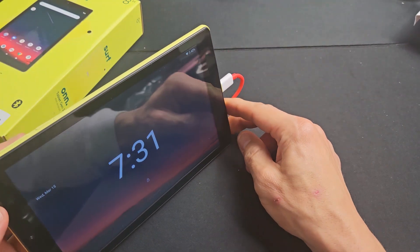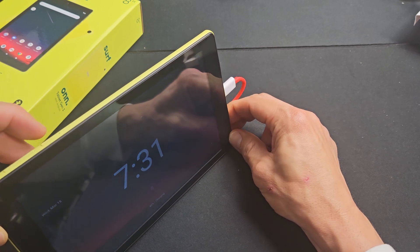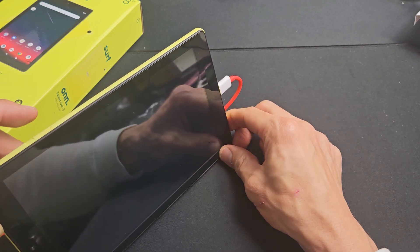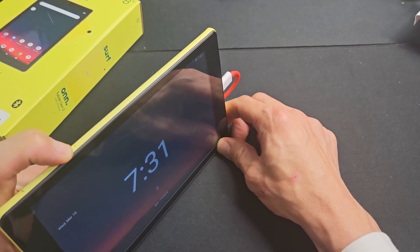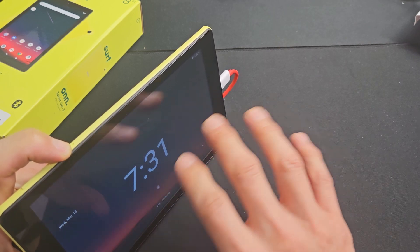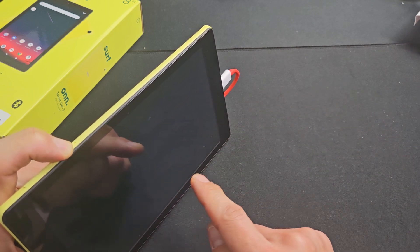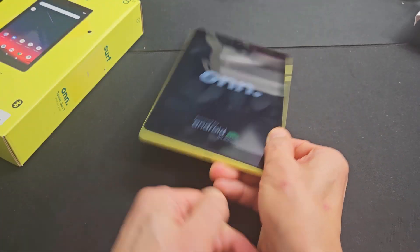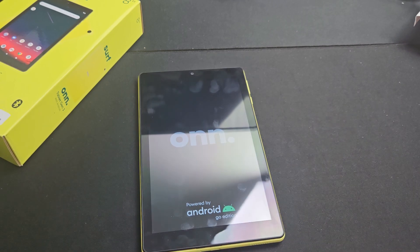Now while it's plugged in and charging, same thing — power button press and hold, don't let go until we see the On logo appear. Press and hold, just keep holding. The tablet's going to turn off — okay it's off. Now when it turns on and you see the On logo, release it. From here you can unplug it and hopefully it boots up normally and you are out of the boot loop. If not, no problem, we're going to go to the next step.